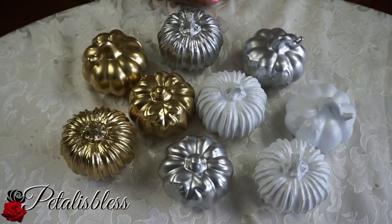Here are the other pumpkins I spray painted — some are gold, some are silver, some are white. Now we're just going to bling them out.